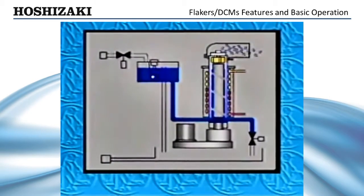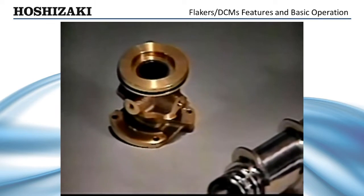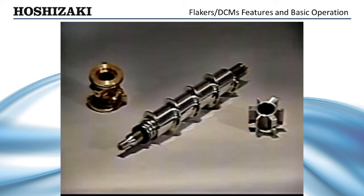During normal operation, the auger rotates inside the evaporator cylinder to break ice away from the cylinder walls and move it up to the extruding head and cutter. Because the auger is one of the major moving parts in the ice maker, it must be checked periodically for excessive bearing wear. Although flaker bearings are constructed of carbon-impregnated resin, they may wear due to high mineral or silicon content in the water. If not replaced, excessive bearing wear may cause damage to both the auger and evaporator cylinder.